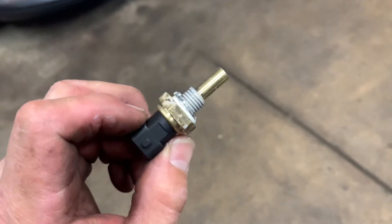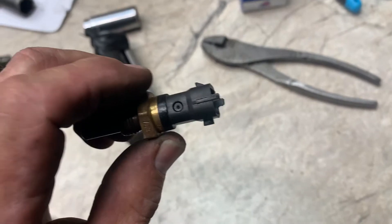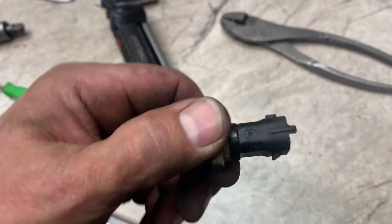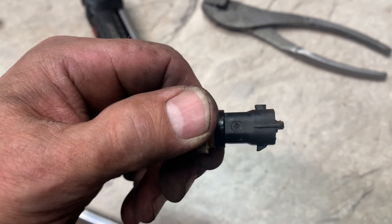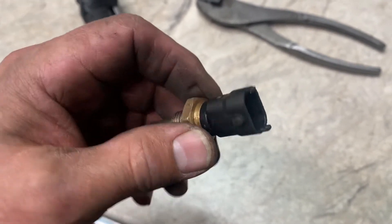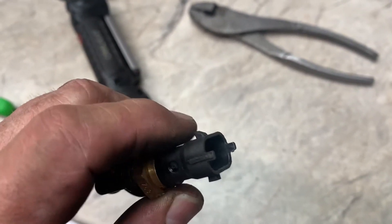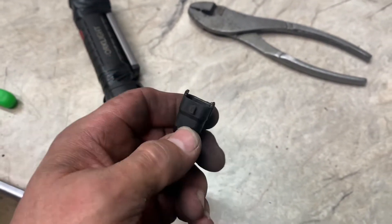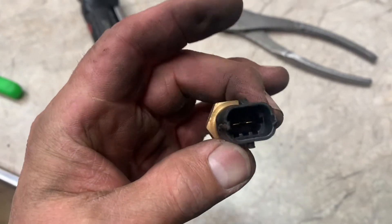Hand thread the new sensor in — do not use the socket to thread it in because you don't want to cross-thread it. Also, inspect the sensor: one of those tabs is square and one has an angle on it — that's where your connector goes. Make sure you're putting it on the angled one, not the square one, or it won't seat properly.